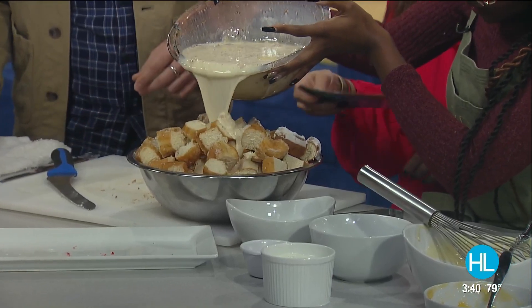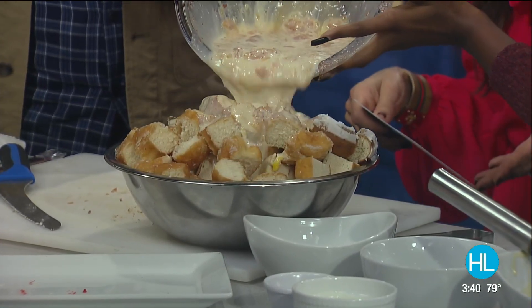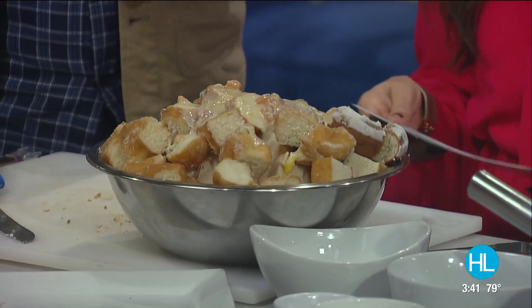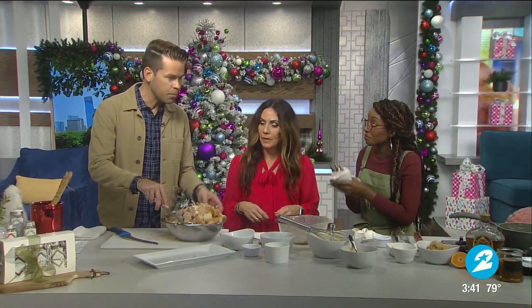It really doesn't matter if you have plain donuts or different kinds in there. There's a combination of cake donuts and regular glazed donuts, and I like to use a combination because of the texture difference — it makes sure you have all those great varied pieces in there.